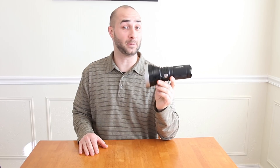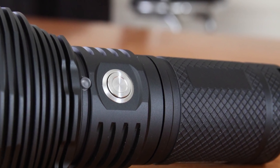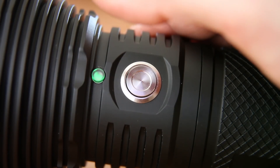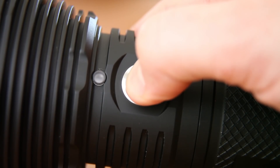This light was sent to me by Ace Beam for review, so thanks to them. My first impression is that I really like the finish — I like the finish on all my Ace Beams. It's a good matte black, nice and sticky. Beautiful color too; I like the contrast of the black against the silver-gray colors on the bezel and switch.